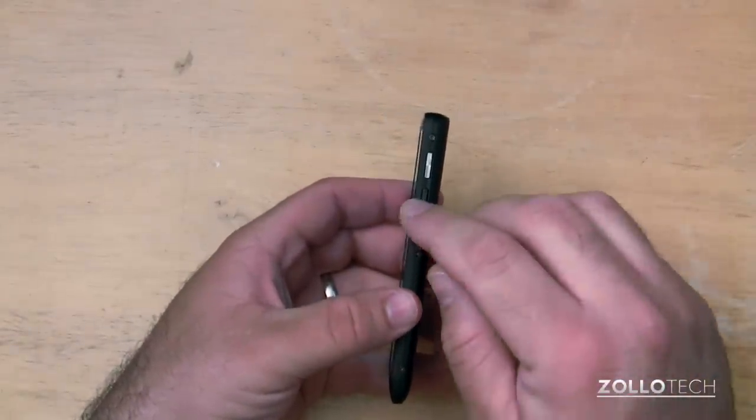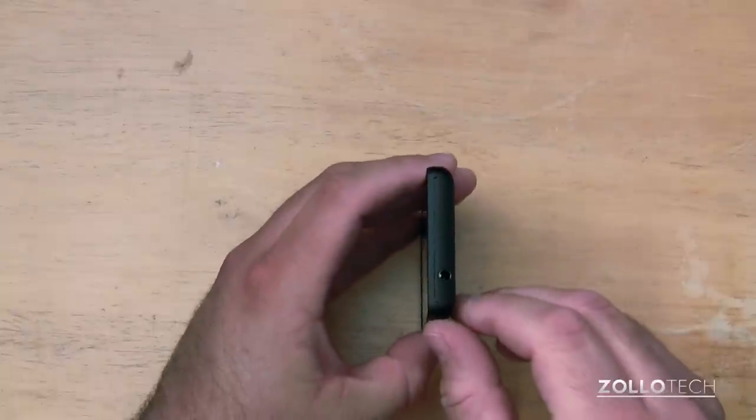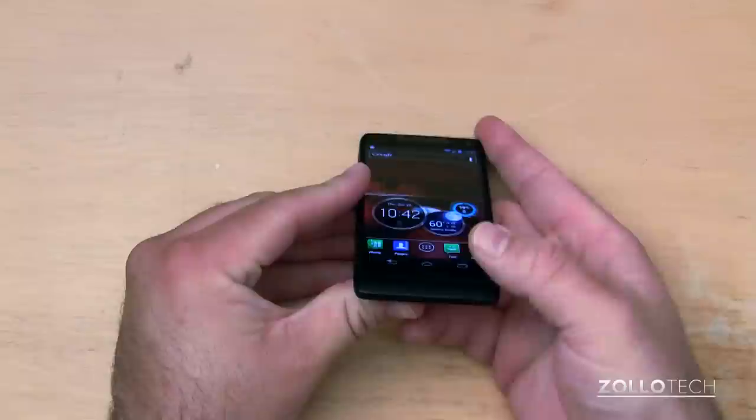On this side, we have three screws. We have volume up and down, and a sleep/wake power button. On the top, we have a 3.5-millimeter headphone jack, and on the bottom, we have a microphone.